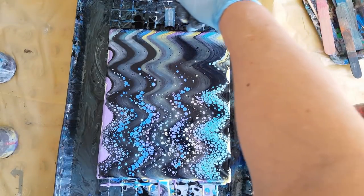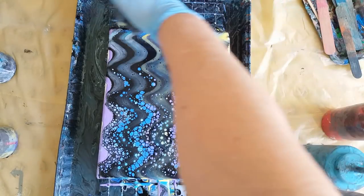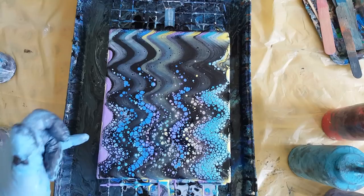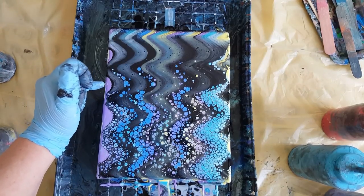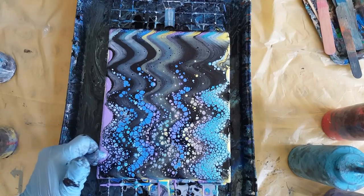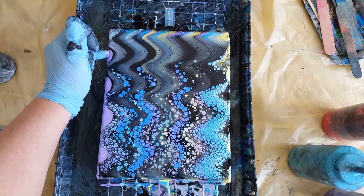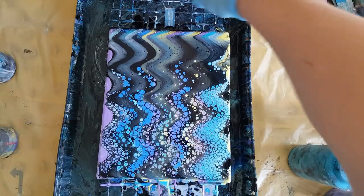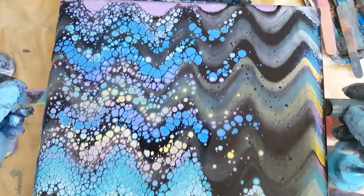We did good up here because there's no naked canvas. This area here is a little bit off — that's okay. Sometimes you can tilt it, give it a little tilt. But you don't want to tilt these because that's the whole point of a swipe — is keeping your cells.